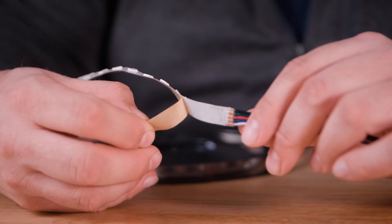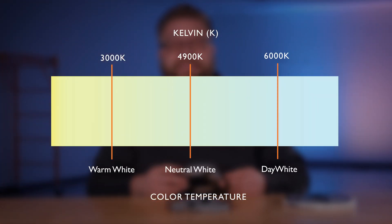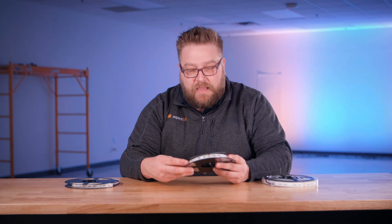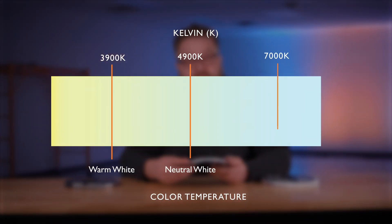They are also available in three color temperatures. The non-waterproof version has an adhesive tape backing for mounting. It is available in a temperature range from warm white at 3000K to day white at 6000K, and is great for dry applications such as in a coffered ceiling. The water-resistant version also has an adhesive tape backing, with a water-resistant coating. It is available in a temperature range of warm white at 3900K to day white at 7000K.